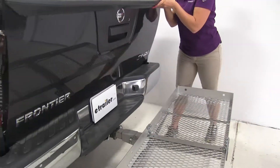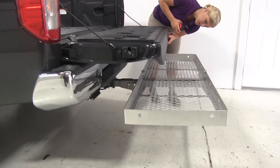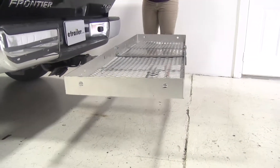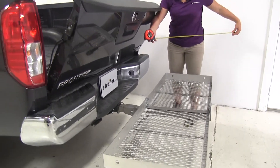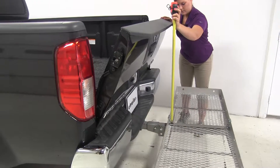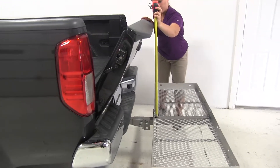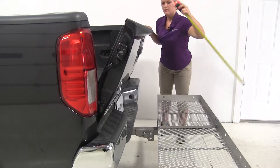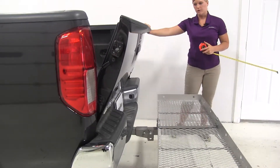We'll open our tailgate and check for clearance to see if we can lower it down all the way. As you can see, we have plenty of room. The tailgate is going to break over the rack at about 27 and 3 quarters of an inch, so you'll want to keep that in mind when stacking items higher than that on your carrier.